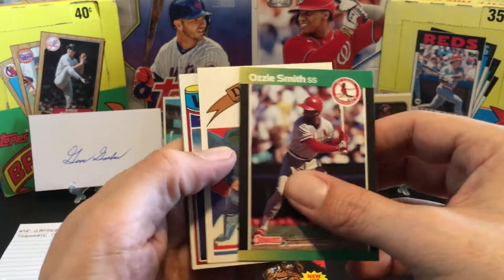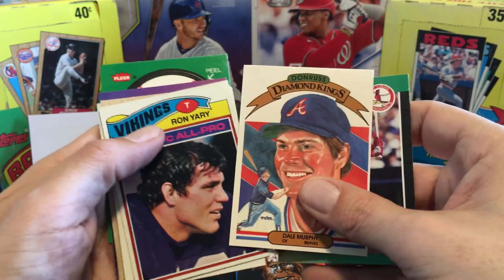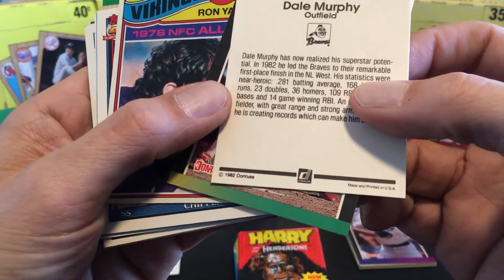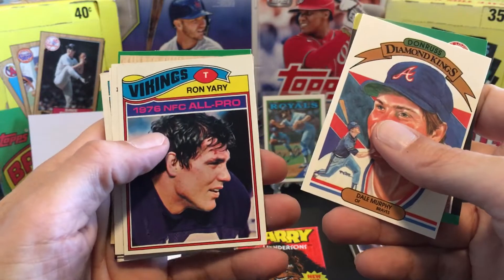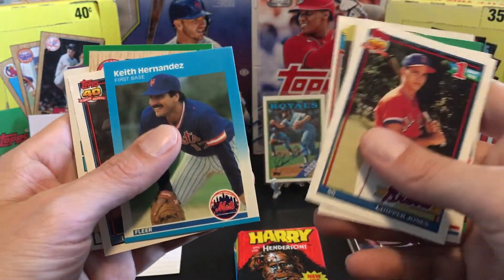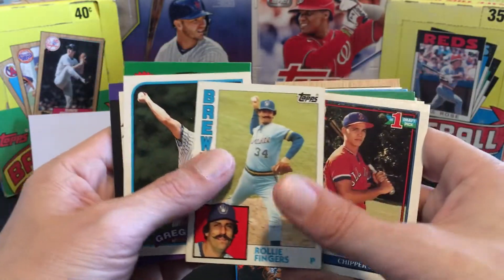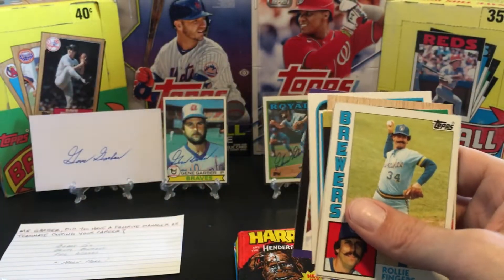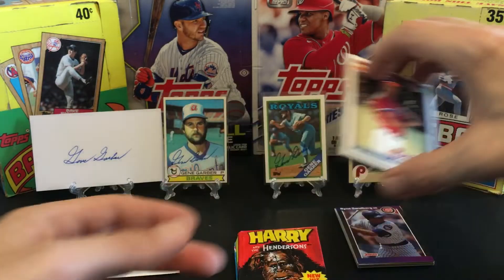Starting off on the second pack we got the Wizard. Got the great Dale Murphy, 1983 Donruss Diamond Kings - it says '82 on the back but it's an '83. Here's some football - got Ron Yary. A Chipper Jones rookie card, very nice. Keith Hernandez, Frank Thomas, Todd Worrell Rookie Cup. Got Rollie Fingers '84, another great signer. The great Greg Maddux. Got Mike Greenwell and a red sticker. Every pack pretty much has something really good in it.